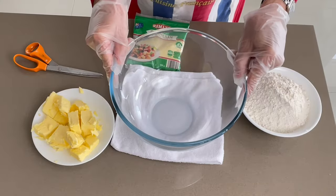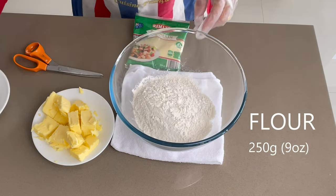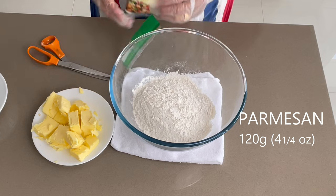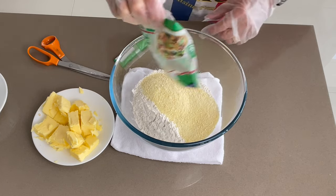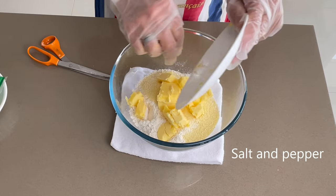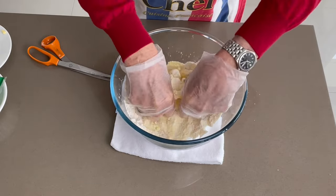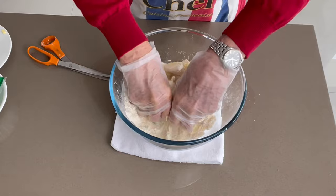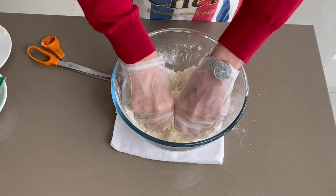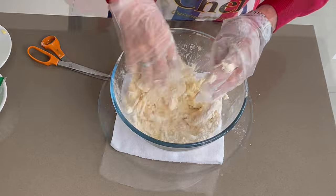In a glass bowl, we're going to add the flour and the parmesan, and the butter. I put my glove on because it's sticky. You mix all the flour and the parmesan all together and make a little bit of dough — no water, no eggs, just three ingredients.